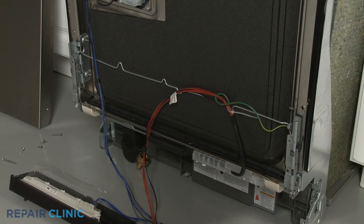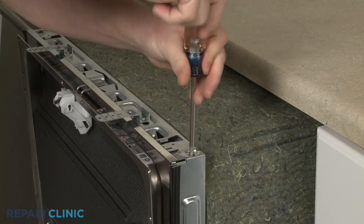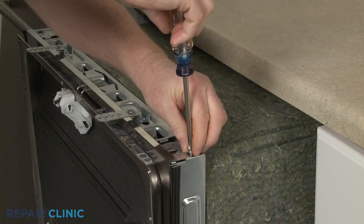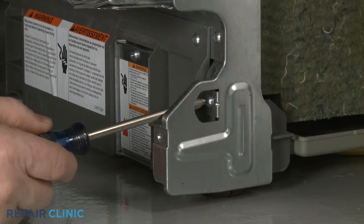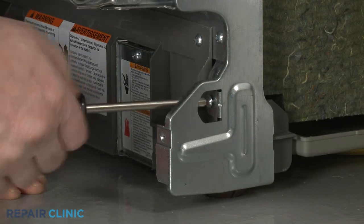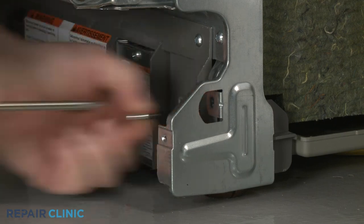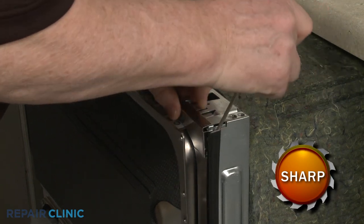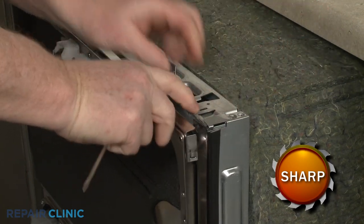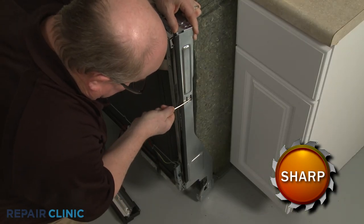Both door hinges can be replaced in the same way. Unthread the upper and lower screws securing the side cover. Detach the top trim. Then use a small flat head screwdriver to release the tabs to fully remove the side cover.